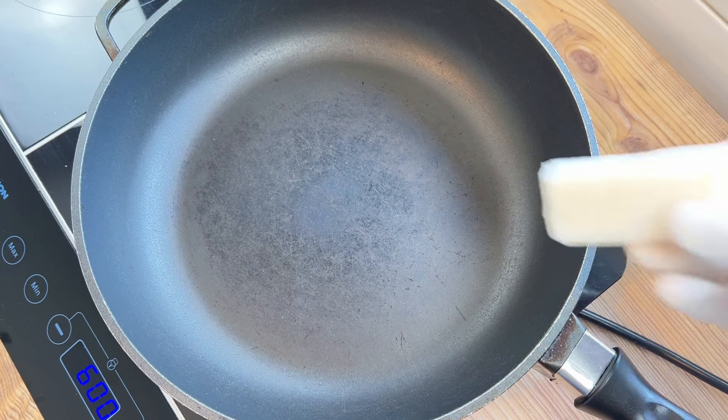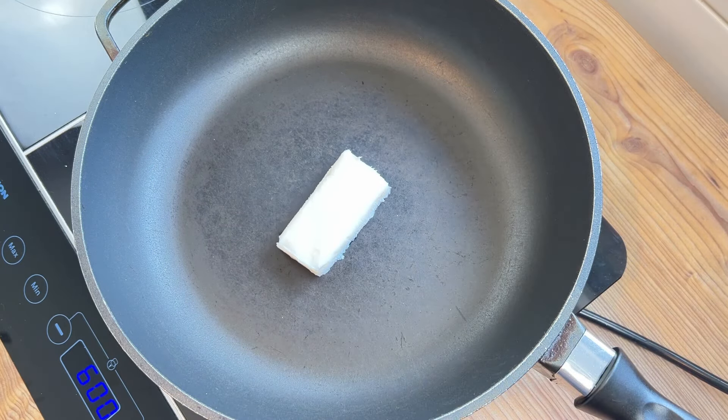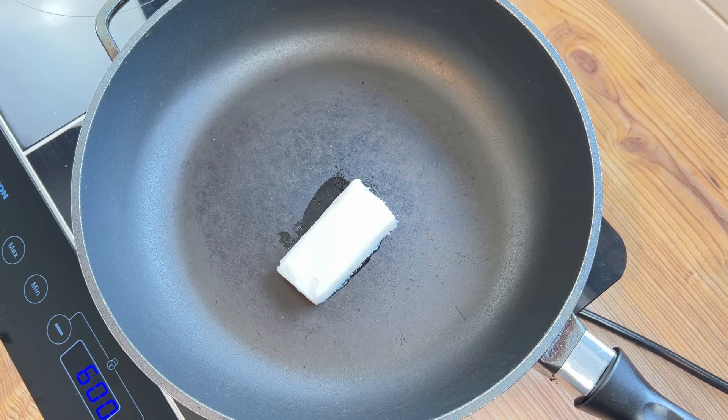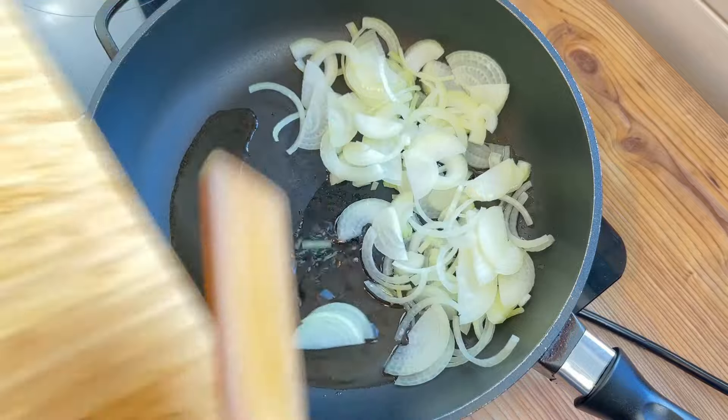I'm ready now to begin cooking off my onions and carrots in a big knob of lard, because I think using any other oil here is just not cricket. And I'm going to cook them for a few minutes until they soften.